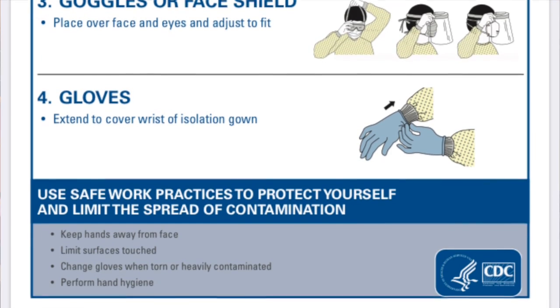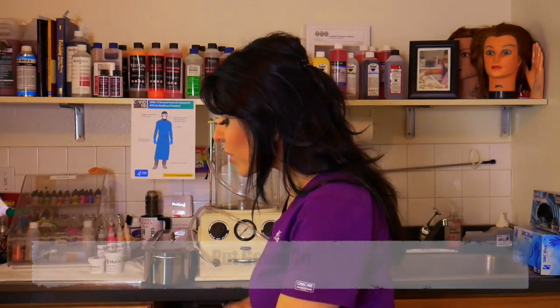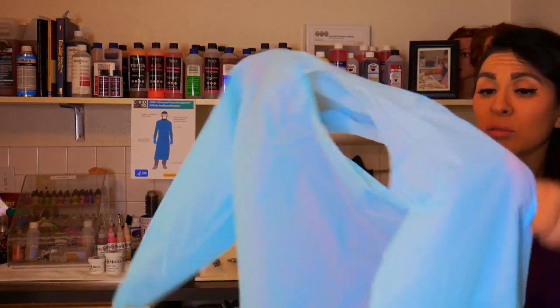I'm going to start first with the gown, which is the first recommendation by the CDC. They're recommending that we use these disposable gowns.